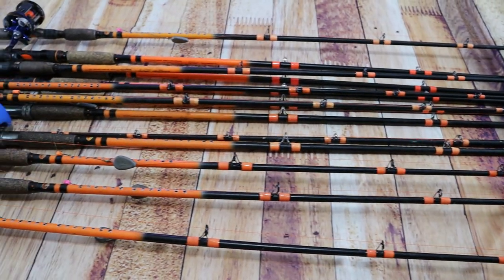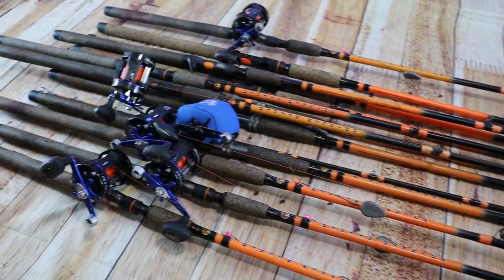Currently I own 13 of their rods — a seven foot six heavy action as well as six nine foot six heavy action rods. As you can tell, spoiler alert, they are my favorite rods. There are so many pros with these that I think we're going to wait until the end to list them. So let's go ahead and start off with con number one.